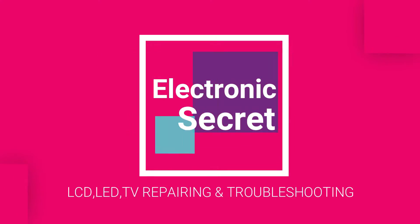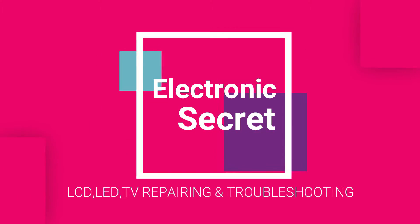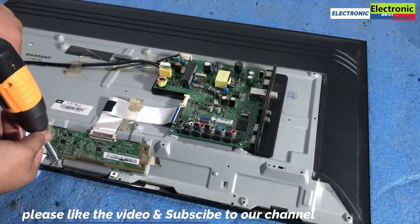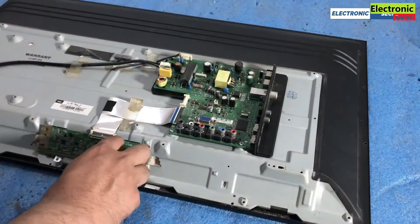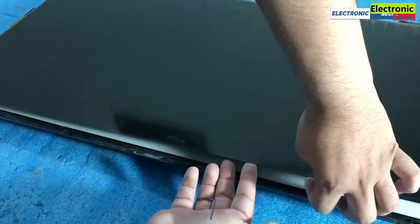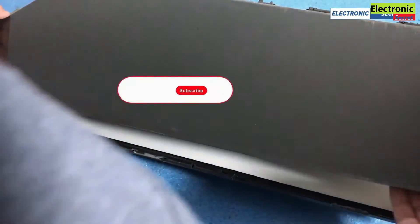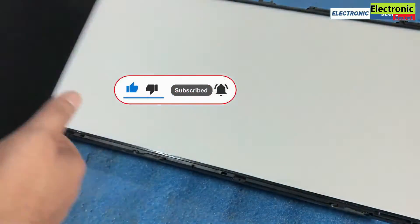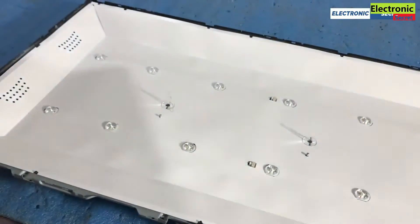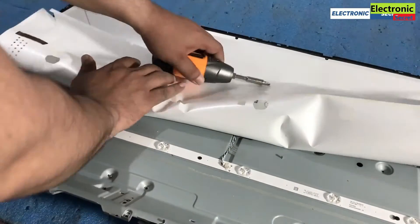Now how to fix this? First of all, open the back cover of your TV. Then remove all T-con and LVDS cables. Then turn the TV and remove its front bezel. Then remove the panel, then the reflecting sheets, until your LED lights become visible.